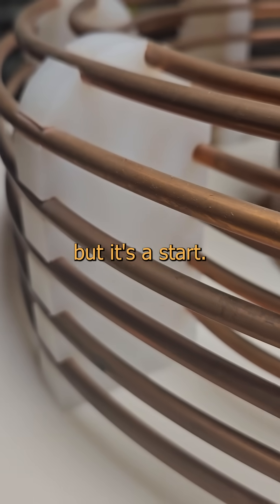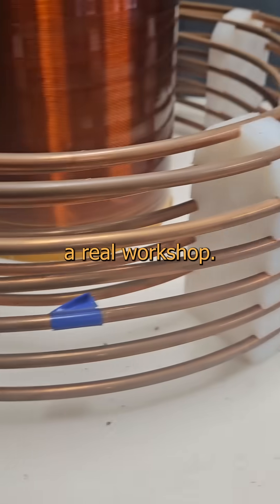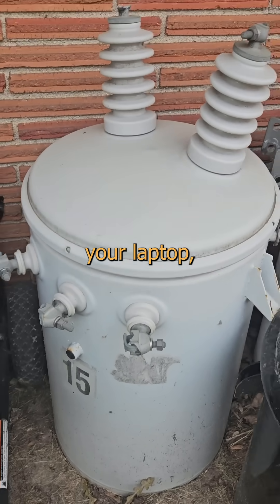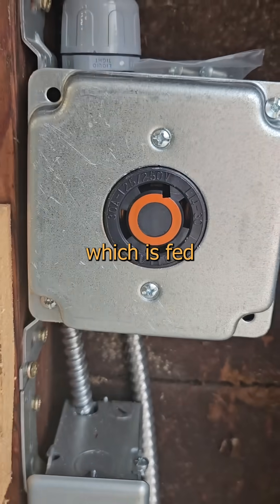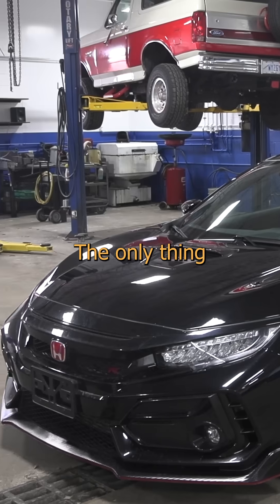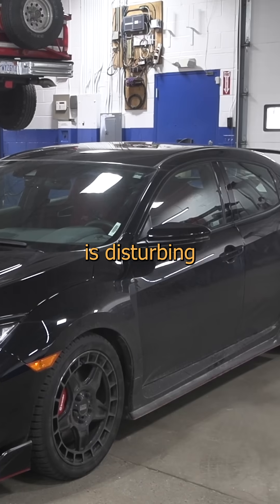This is just a little one, but it's a start. We'll get into the big ones once I have a real workshop. It runs off this little itty bitty inline transformer, kind of like your laptop, which is fed from this power supply, which is fed from the wall. Normal people install stuff like this in their garage to charge your car. The only thing my car gets charged with is disturbing the peace.